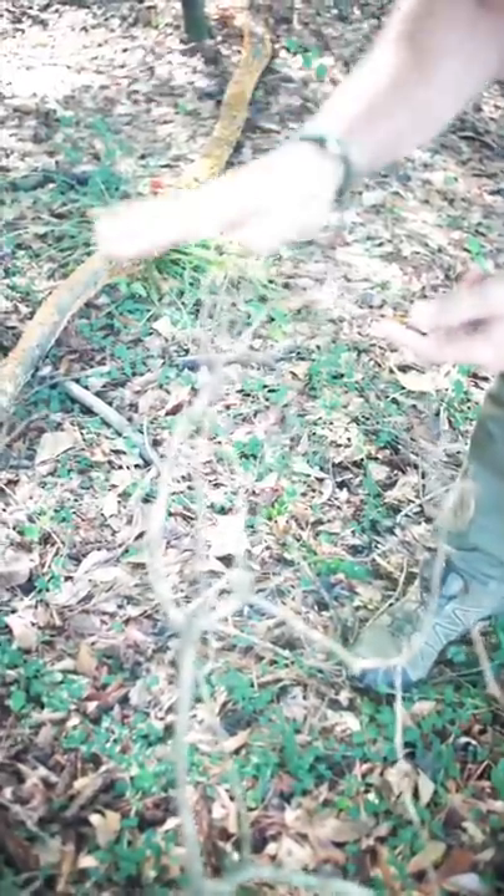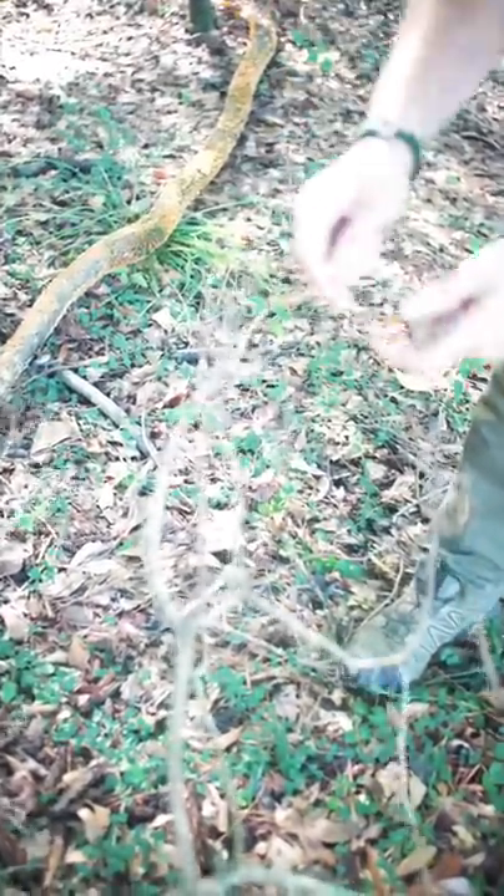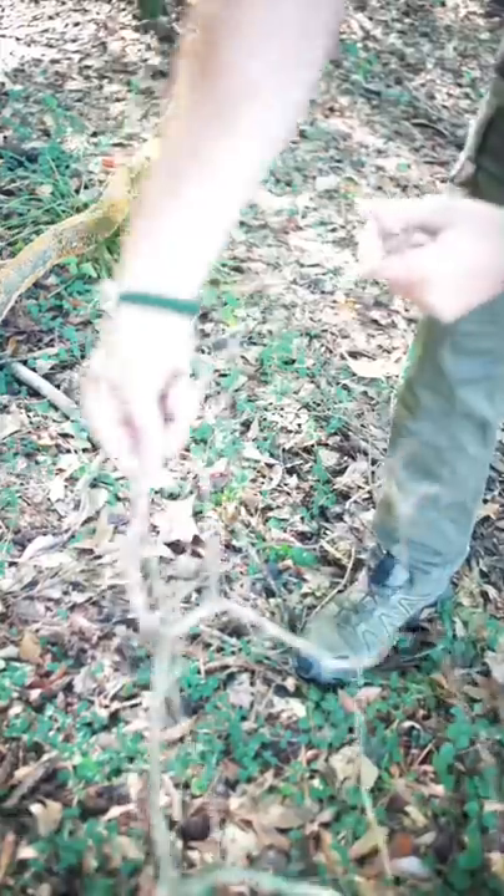Now we need to get kindling. This is wood off the ground that's not wet — you hear that pop — and this needs to be pencil lead size up to pencil size.